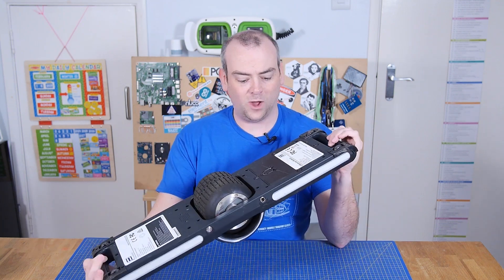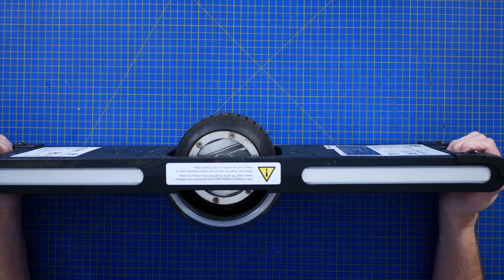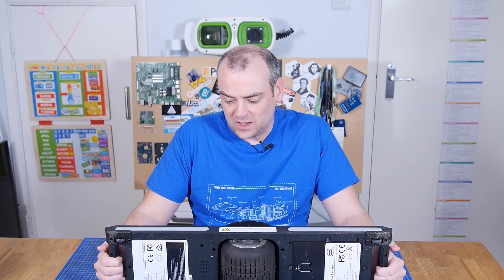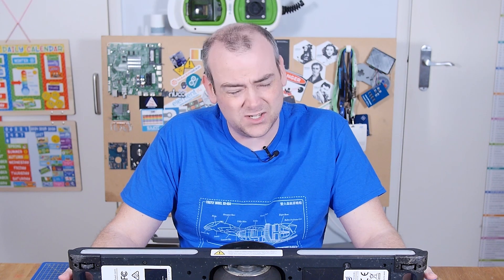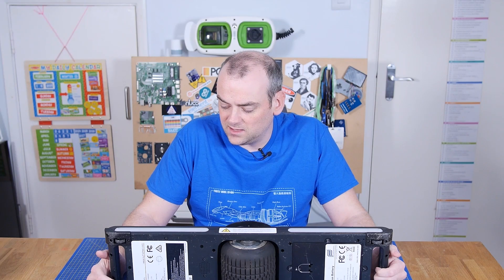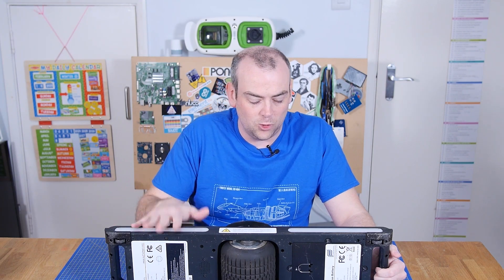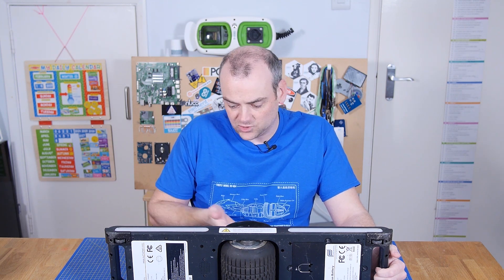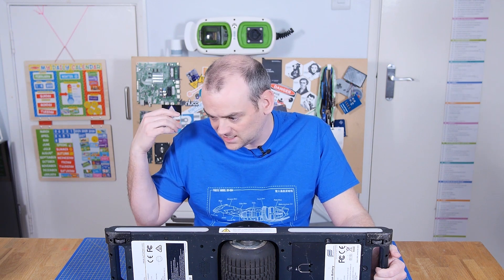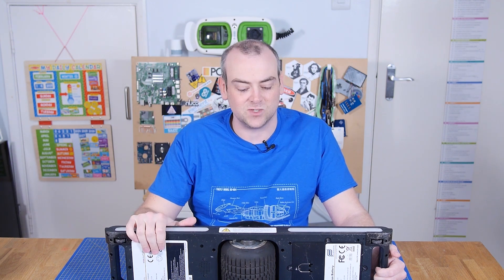This one-wheeled electric mode of transportation sits halfway between a practical way of getting from A to B and a source of entertainment. It's probably somewhere in the skateboard versus longboard kind of ballpark, but it is electrical, it is battery powered, it is transport — so let's get into it.